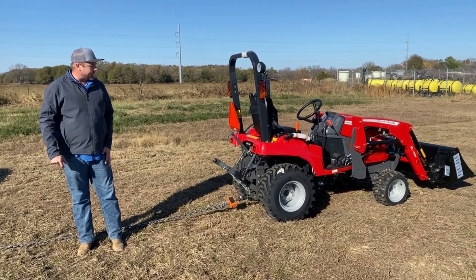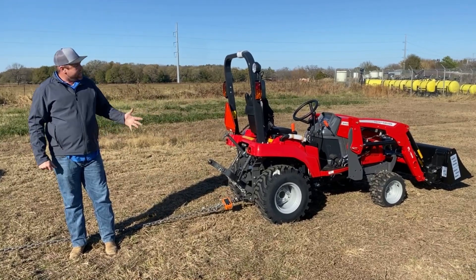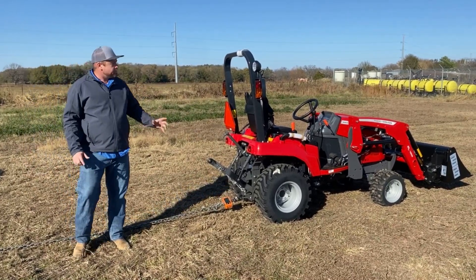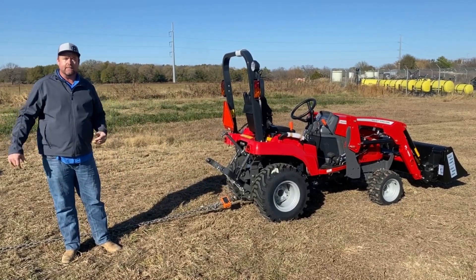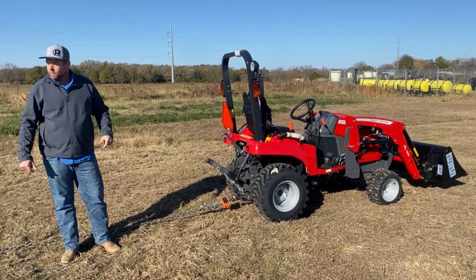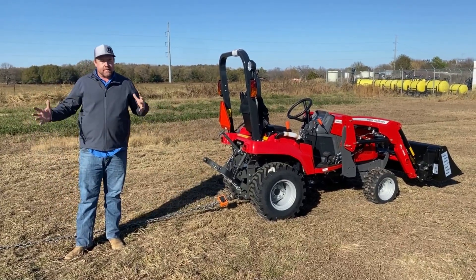For a small tractor like this, how hard will it pull? It's a 24-horsepower-ish tractor, it's got four-wheel drive, and it's kind of got a smaller tire package. We're going to pull it in high and we're going to pull it in low just to see the differences there.